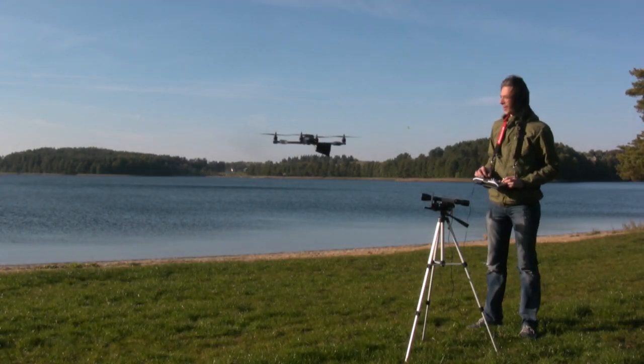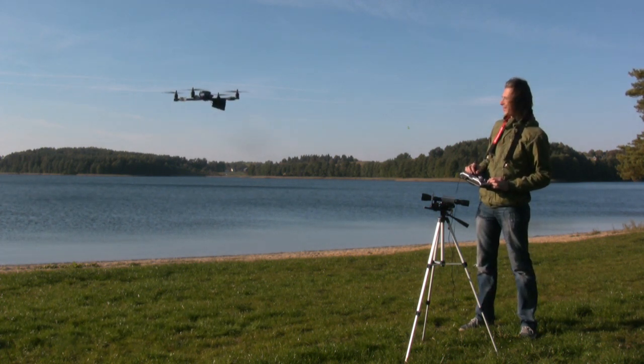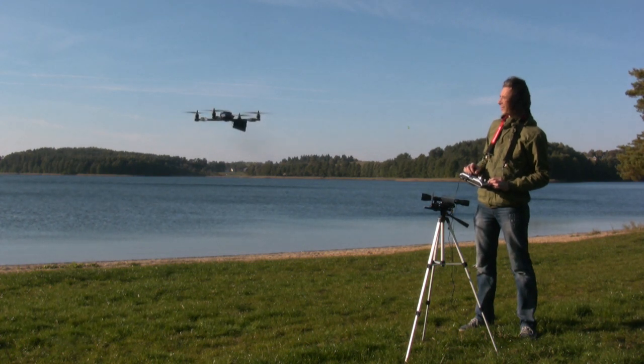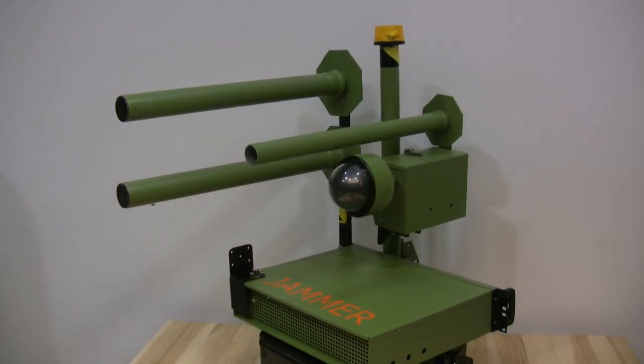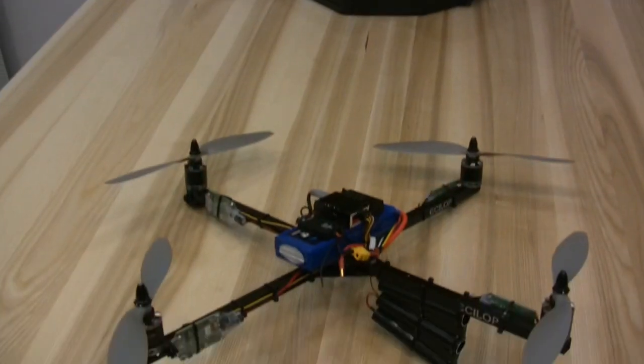The optical remote control system allows you to control a drone within your line of sight. This control method becomes useful when a radio link is broken for any reason. Here is the jammer that someone set up in order to interfere with your control of the drone.